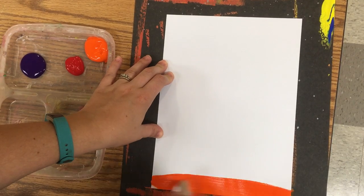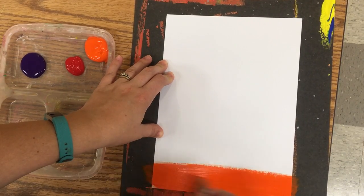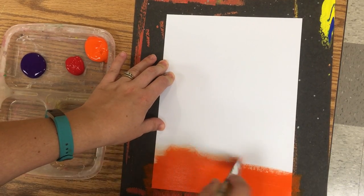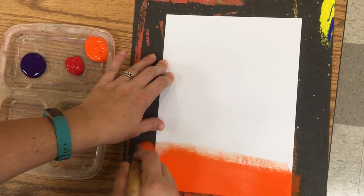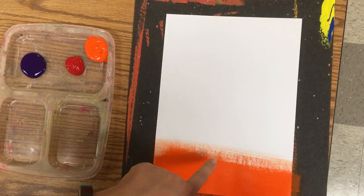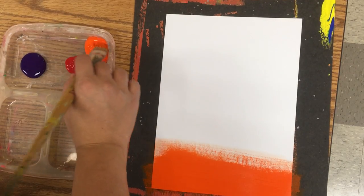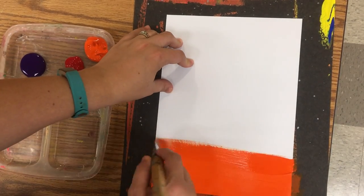I'm going to brush my orange all the way side to side, all the way across my paper. I'm not doing short little brushstrokes — I'm going all the way side to side. When you start to see the white of the paper showing through, that just means you need more paint. Remember, we need to make sure the paint stays really wet.